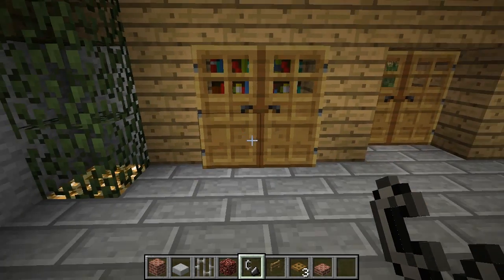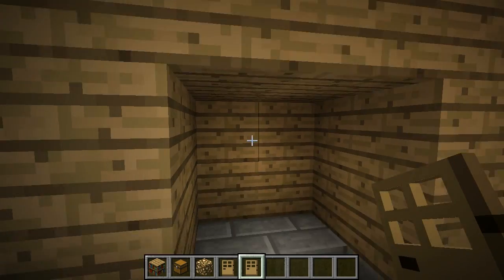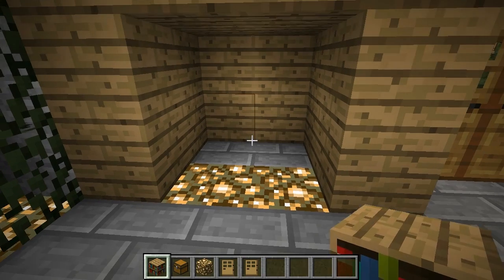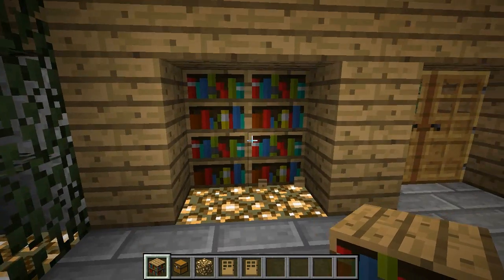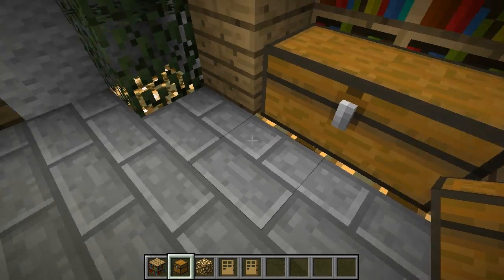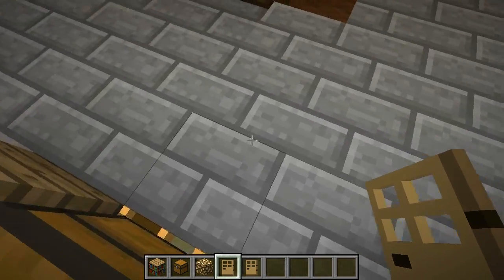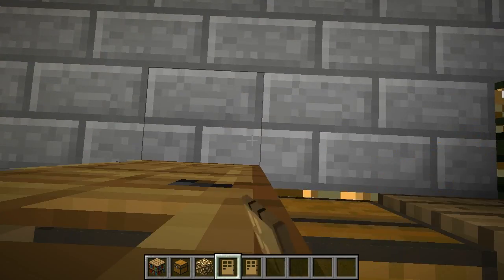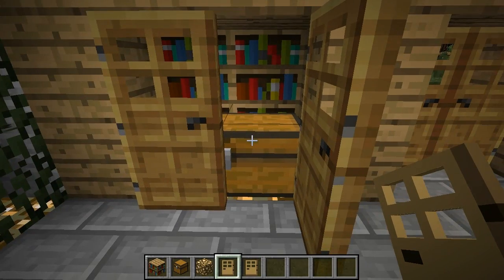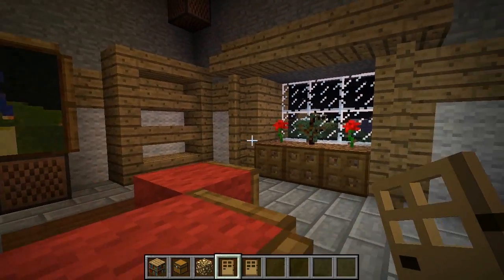Let's do the closets — these are pretty cool. To do the closet, start with a hole in your wall two blocks deep, two blocks high, and two blocks wide. Put some glowstone on the floor, bookcases along the back, and then double chests — this gives you a little storage area and the glowstone still shines through. To get the doors on, back up against the closet, face the other way, and right-click on the block to put the door down. Now you've got a closet that functions as storage space, looks nice, and adds a little light.